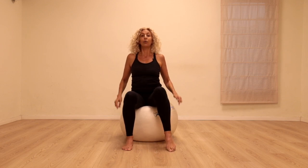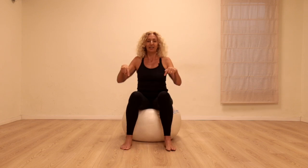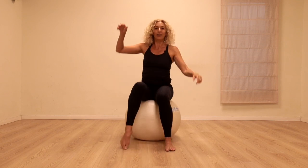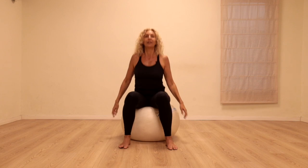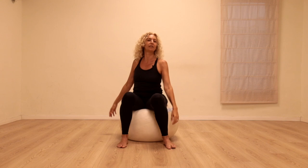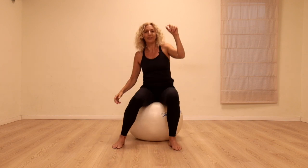We're going to do three bounces with both feet on the floor — down, down, down — and then three bounces with one foot off. Down, down, down and bounce two, three. Two feet on the floor, one foot on the floor — down, down, down — lift the other foot. One, two, three and up, two, three and down. Let's do it on two — down, two, up, two, down.